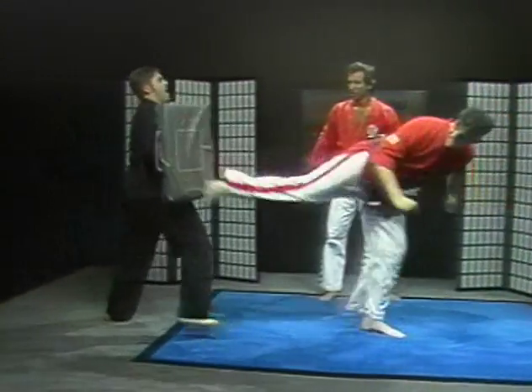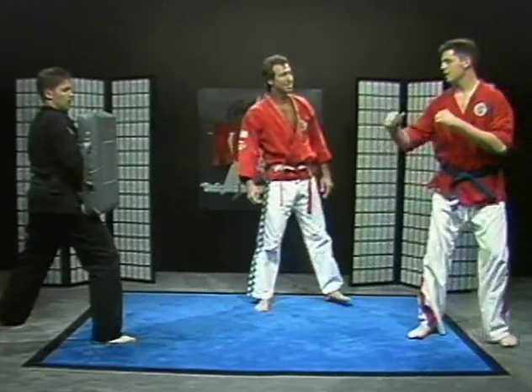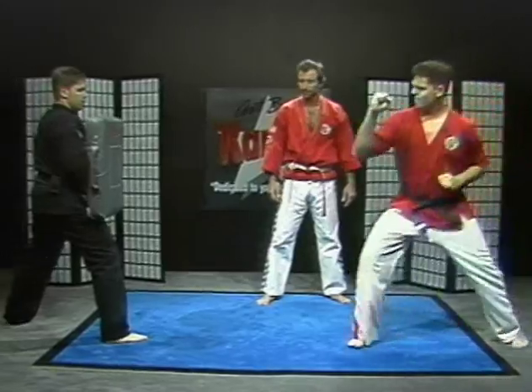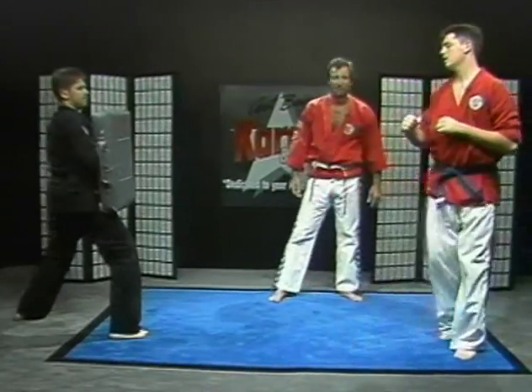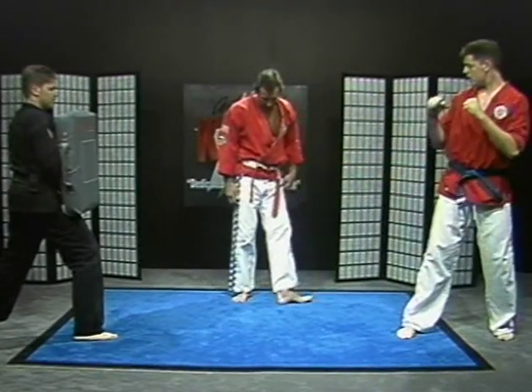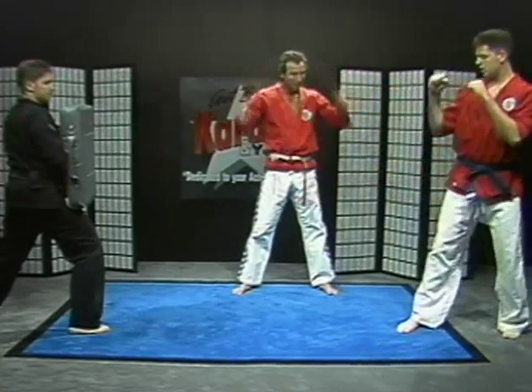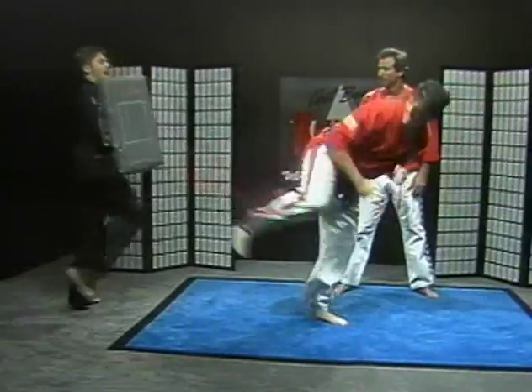Ready? That's nice. Now keep your hands up. Don't drop your hands. Excellent. Another one — try turning your heel a little bit more towards the target. Get your heel in there. That's nice. Another one. Beautiful.